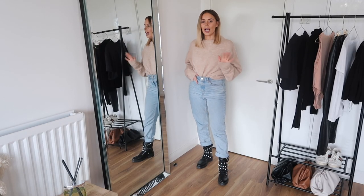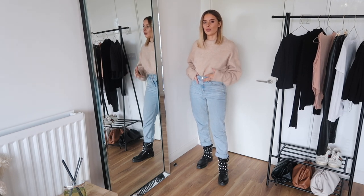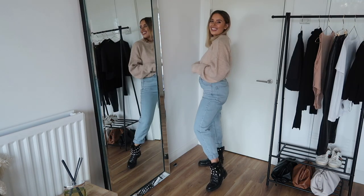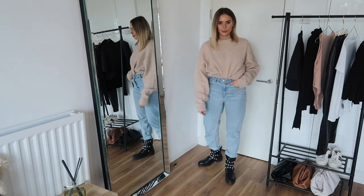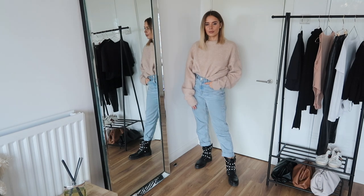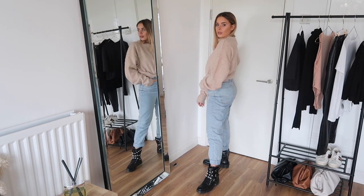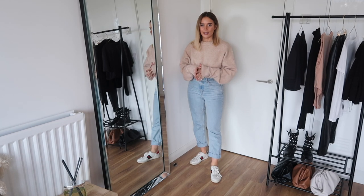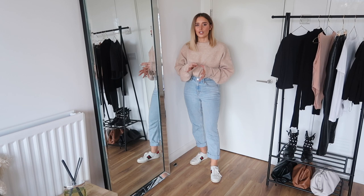For the next outfit, I'm using the same jumper and boots but I've switched up the bottoms to the light blue jeans — this casuals the look down so much more, making it look a lot more relaxed and softer. I've paired it with the same boots just to toughen it up a little bit. You could add the trainers as well for more of a casual vibe — I actually think I prefer it with the trainers, though I do quite like having a little bit of ankle on show.